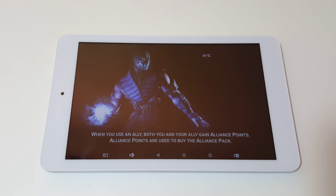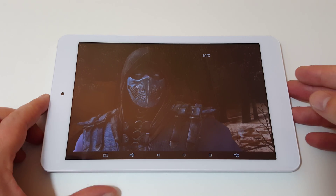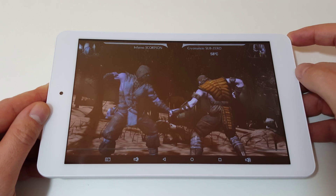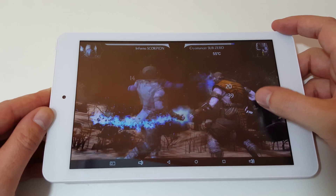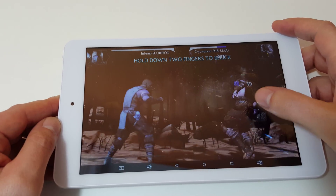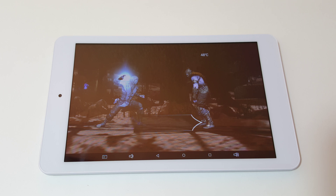This title is Mortal Kombat X, running the Unreal Engine — one of the most demanding titles you can find on Android. I find it surprising to see how well it performs, because other tablets with high resolutions, like the Mi Pad 2 with its retina display, really struggled with this game. But because this is only running 1280x800 resolution, it makes this game completely playable.